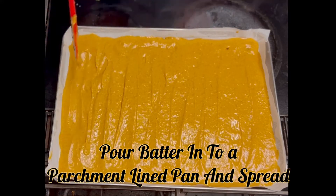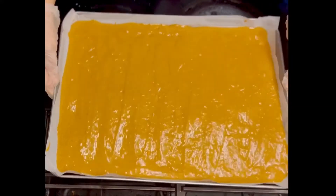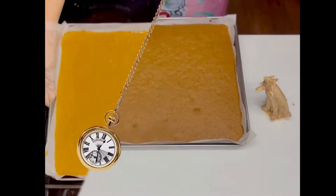Once this is done, give your pan a tap before putting it into a preheated oven set to 375 degrees for 13 minutes.